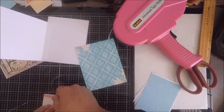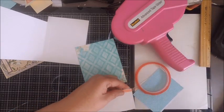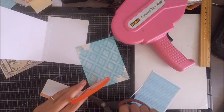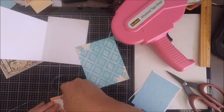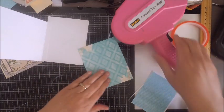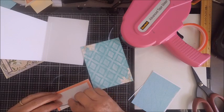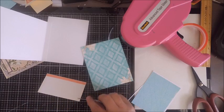Get some nice strong adhesive — I'm using this red line adhesive. Whenever I have a pocket where I'm going to be pulling ephemera in and out, you want a nice secure pocket. I do have it in my shop now, and you can also get it at Tonic Studios. Add your red line tape, leave the top of your pocket open, add it to your panel, then use washi tape across the top portion and fold around the edges.